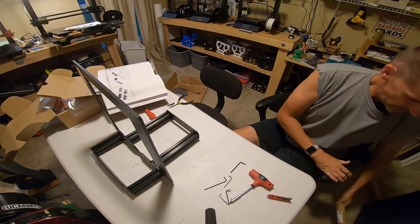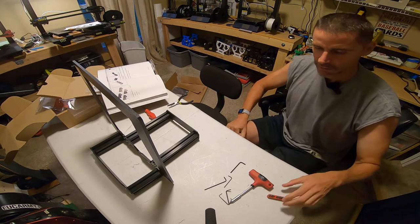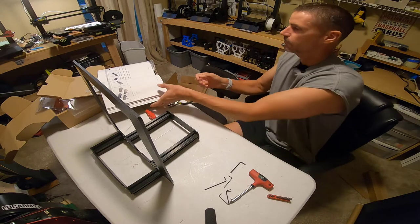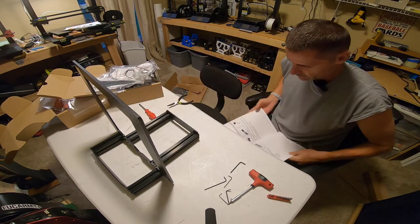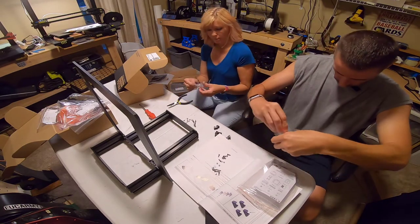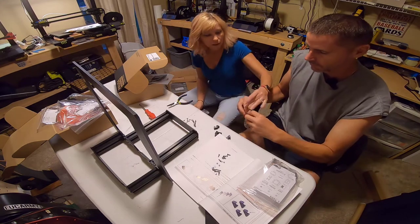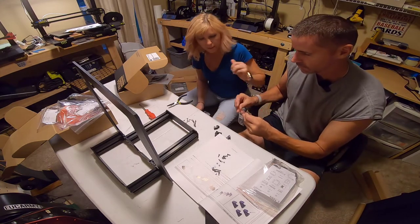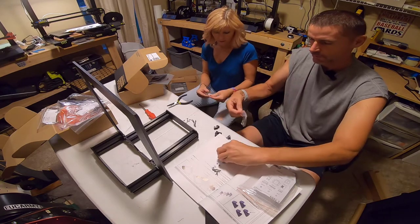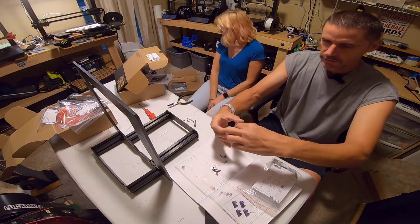Duff here, back for day two of the build. We have probably another hour to an hour and a half we can put in. Cindy is going to participate as well, so it should be fun. One thing I want to be very careful about is not dropping screws. The bags are labeled, so if one's on the floor, that means it's empty and I don't need it anymore.